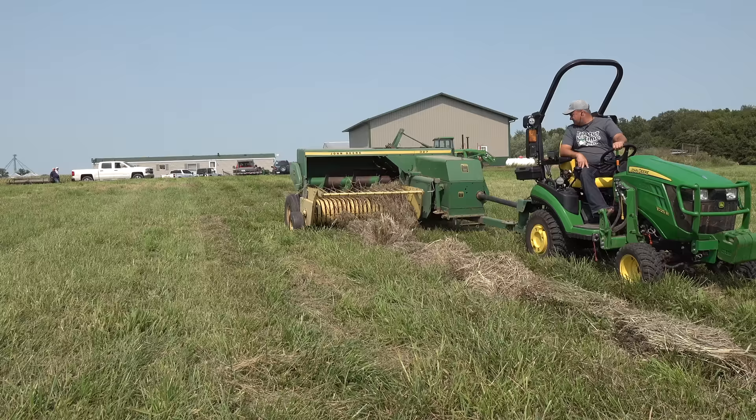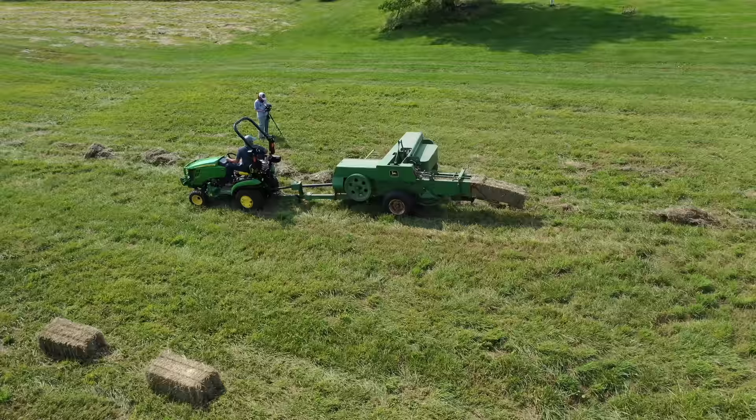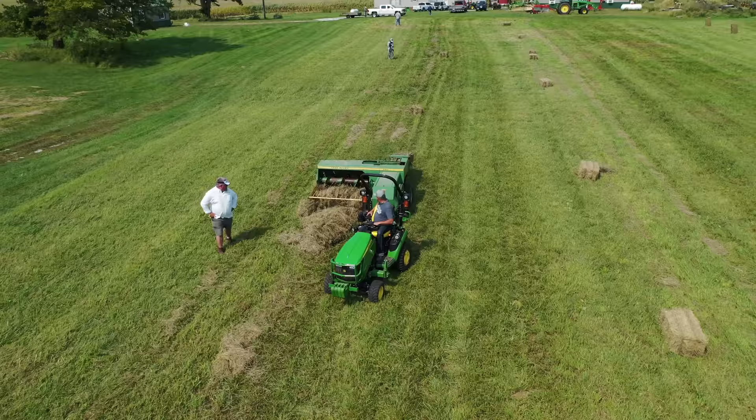Going back over that first pass again, where the bales were all broken due to the knotter not working. I guess that's the good news — you haven't permanently caused damage if the baler fails to tie.